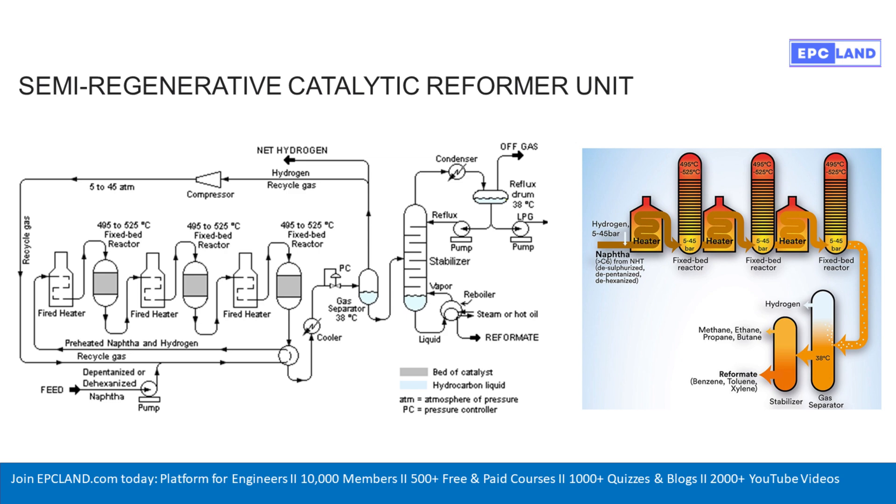The diagram shows the feed is preheated naphtha mixed with recycled hydrogen. The naphtha can be de-pentanized or de-hexanized. Think of naphtha as a mix — removing the pentanes and hexanes, the really light molecules, helps the process focus on the slightly heavier ones, the ones you actually want to reform. It makes the octane boosting more effective. The hydrogen is crucial: it helps control the reactions, prevents unwanted side products like coke forming on the catalyst, and keeps the catalyst active longer. It's recycled for efficiency.